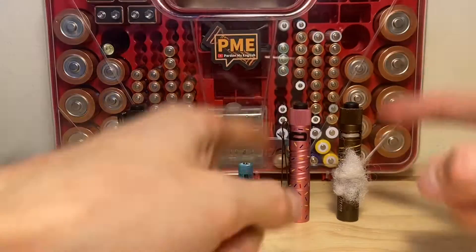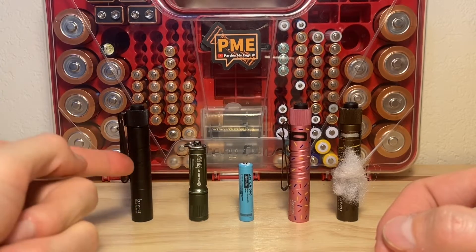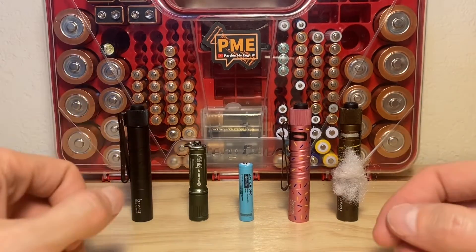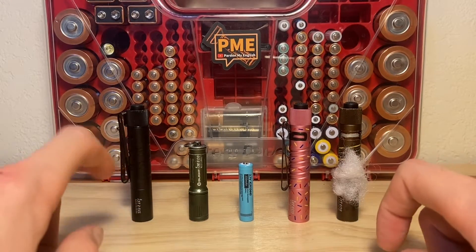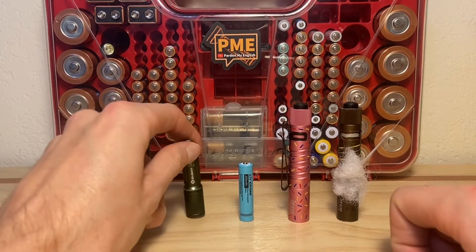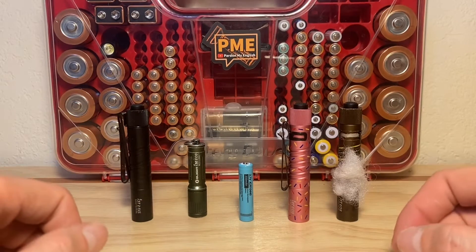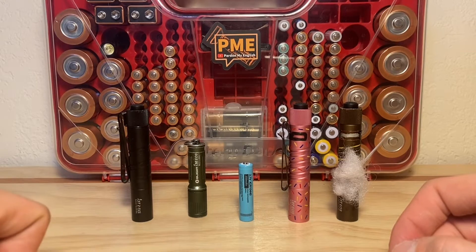We've got the two I3Ts, the I3E keychain flashlight, and the I3T2. We're going to be dropping these 10-440s in all these lights, taking them outside, comparing the beam shots — basically on the high modes with the I3T series like the I3T2 and I3Ts on their high mode, compared with the single mode of the I3E. See who comes out on top and kind of where they all stack up against each other. If that sounds good, stick around — please hit the like button if you find this interesting.